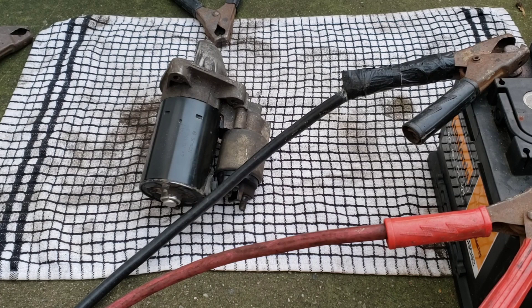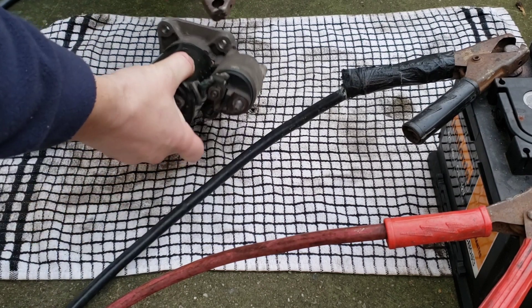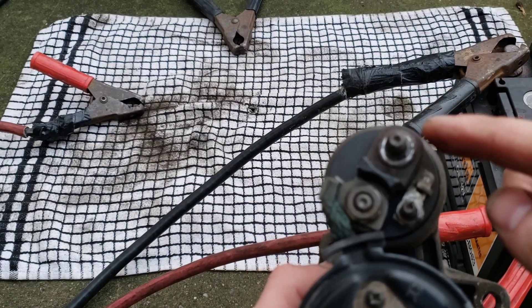Welcome back to the channel. In this video I'm going to be quickly showing you how to bench test a starter motor. All you need is a pair of jump leads and a battery. Positive to positive, negative to negative, and then one end of your jump leads goes on the body of the starter and the red one will go on the terminals.